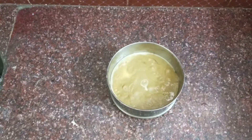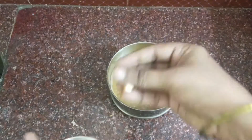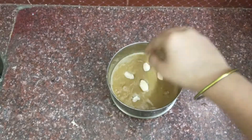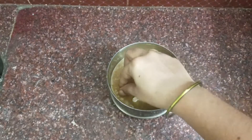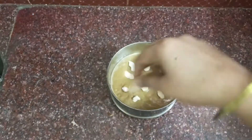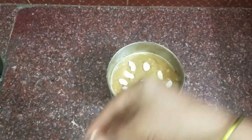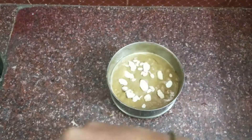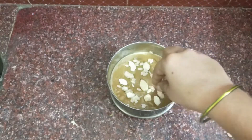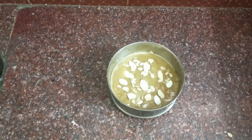Add the dry fruits, add the red rice, add the pumpkin seeds, and add the lemon seeds.